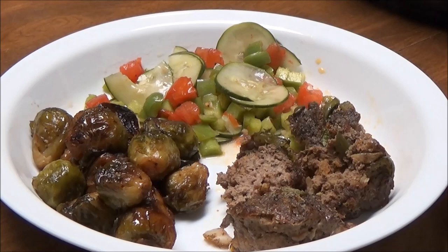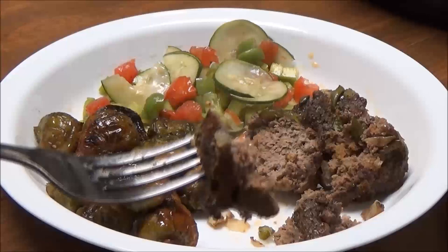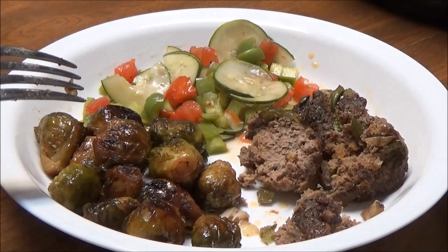Okay, I'm back. Here's my dinner. I cut these in half just to make sure they were done, and they are. They smell amazing — my house smells amazing. Mmm, oh yes, that is really good.